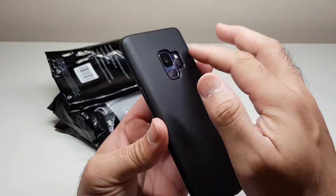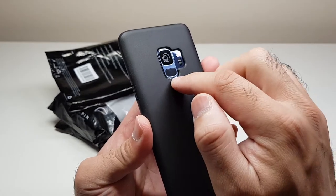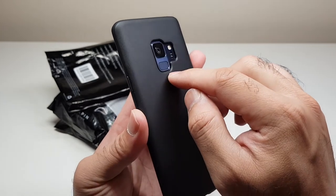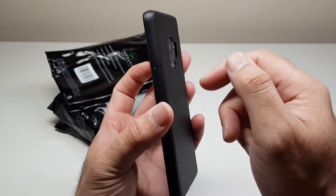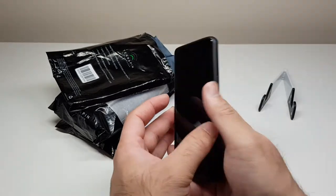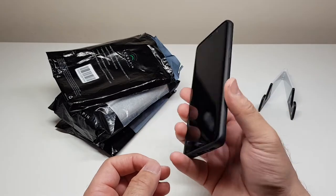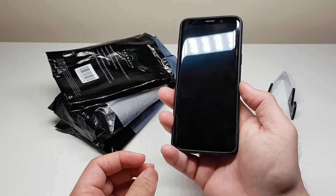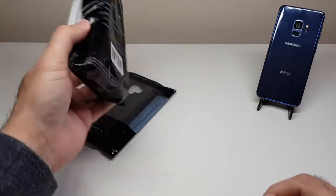Looking at the back, it's nicely cut out — one single piece for the flash, camera, and the fingerprint scanner, which is my favorite positioning on any Galaxy phone so far. Terrapin has given it a nice big, deep cut so it's easily accessible, and if the phone falls flat the case still provides decent protection. The first thing I love about this case is how light it is — very minimalistic, doesn't add much weight to the phone at all.